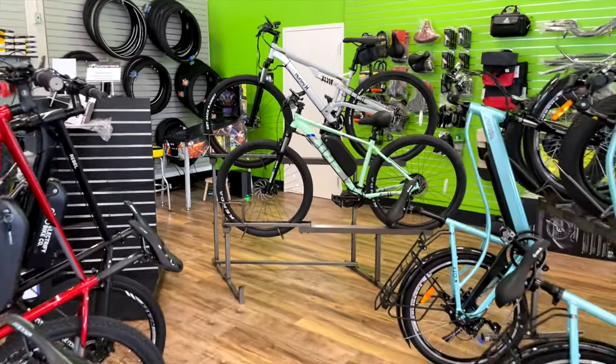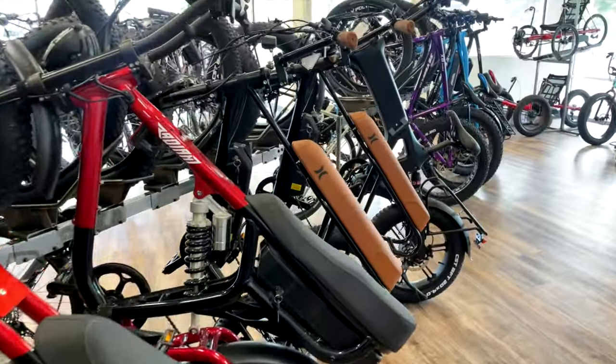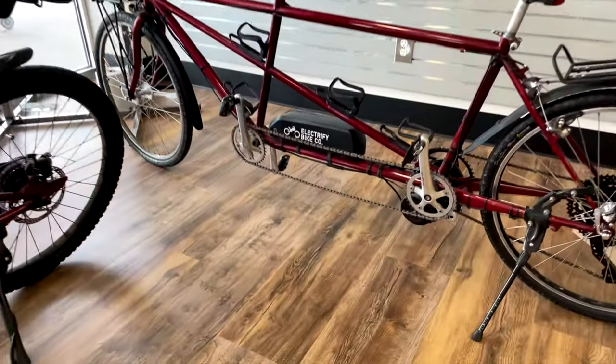Hey folks, this is Eddie from electrifiedbike.com. We specialize in electric bike conversions as well as ready-made electric bikes. We've done thousands of these conversions and one of the challenges in building a bike is where to put the battery.